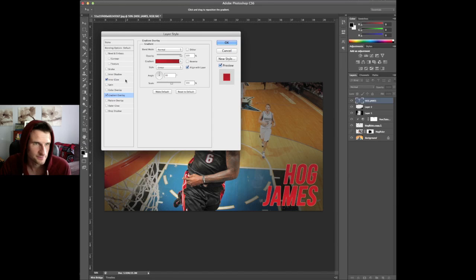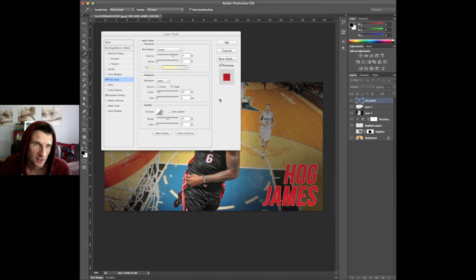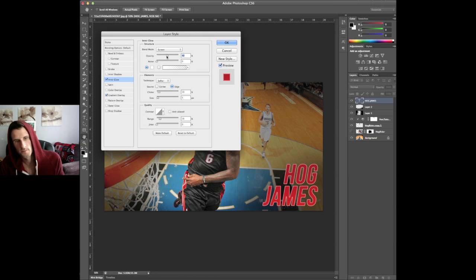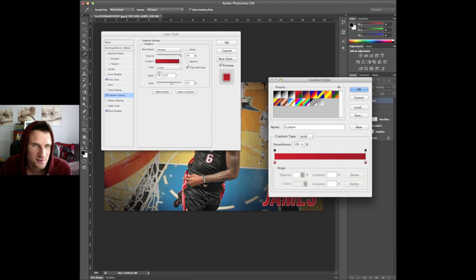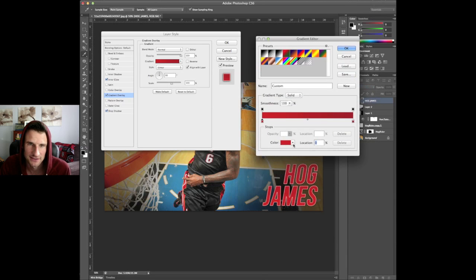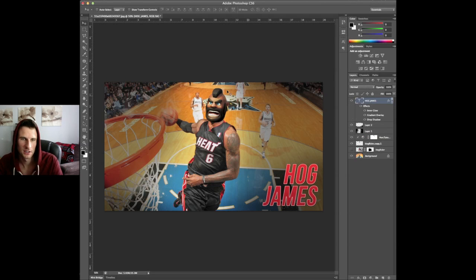Let's add an inner glow on it — make that white, size it up a little bit. We'll use a drop shadow too. We're not going to spend too much time on this text. I want that gradient overlay to be a little bit more drastic. Let's switch these — put the dark at the bottom and lighten this up a little bit more. There we go. Alright, that looks a little bit better — there's Mr. Hog James himself.